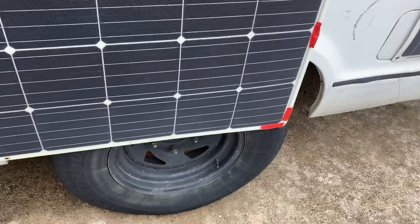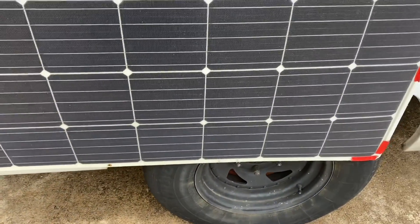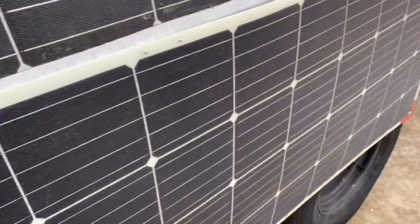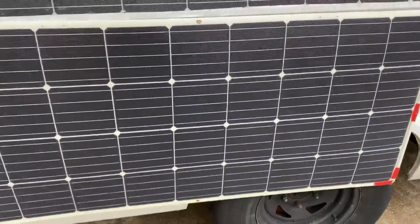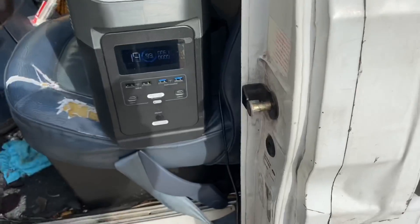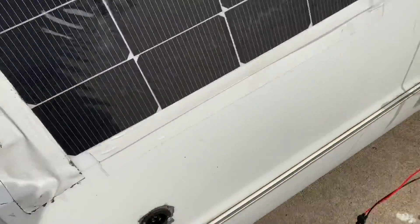You can see how close this is to the tire, so this is not something I want to run down the road with for an extended period of time — the tire might rub against it or debris could splash up. It's not like I'm going to be riding this down the road, but it's something I can put out real fast if I need to auxiliary charge directly to my EcoFlow.